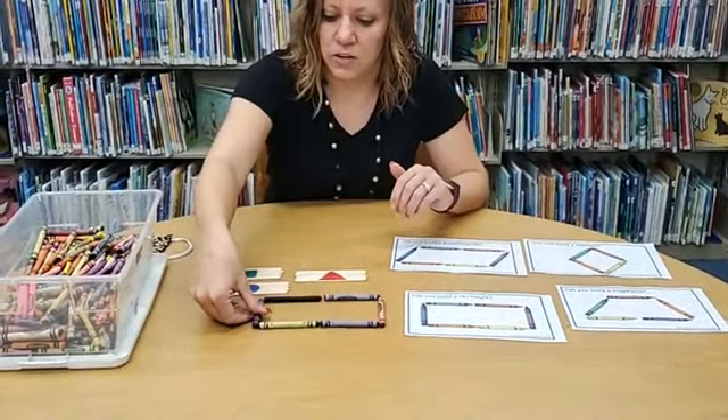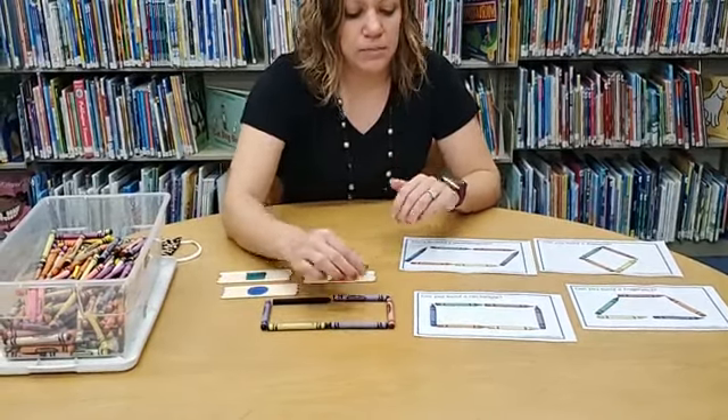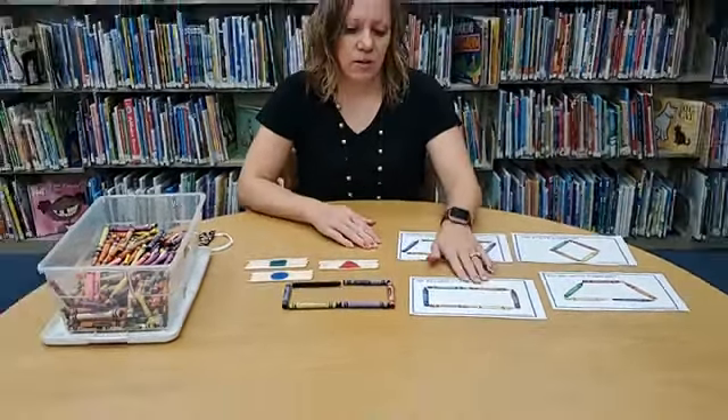A third thing that you can do — which I don't have a demonstration of — is as you're talking about a shape like a rectangle, you can go on a scavenger hunt throughout your house and find different objects that are rectangles, triangles, or circles.